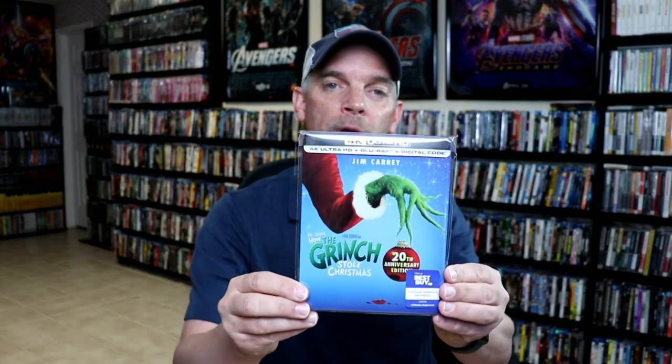I'm very happy with this release. I think it's a really nice looking steelbook, and I really do enjoy this version of the Grinch. I think Jim Carrey does a great, great job.